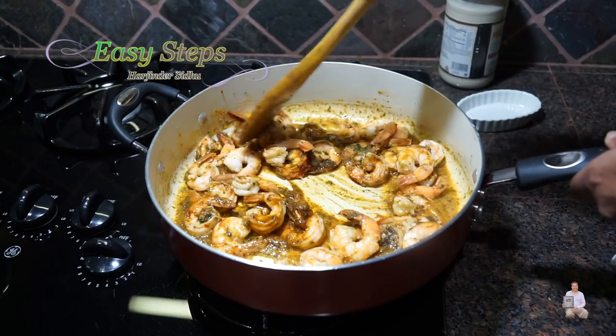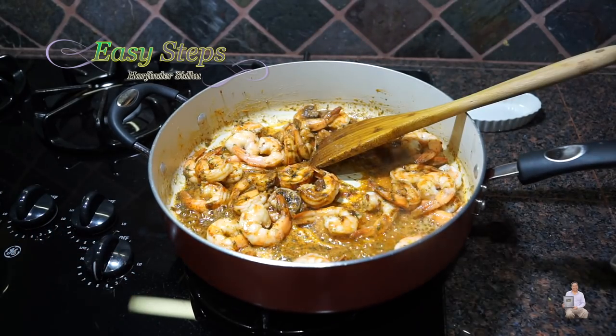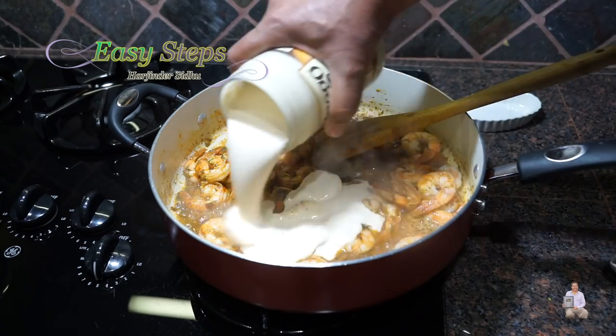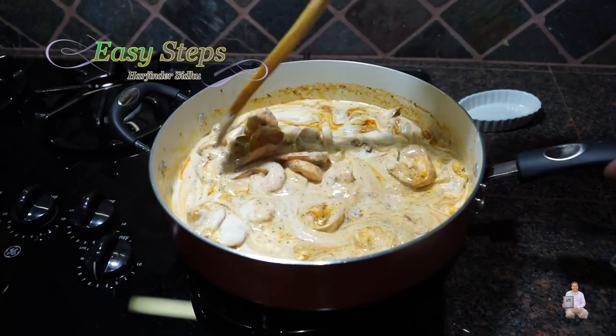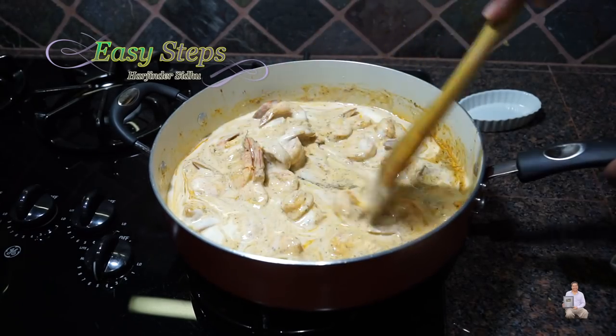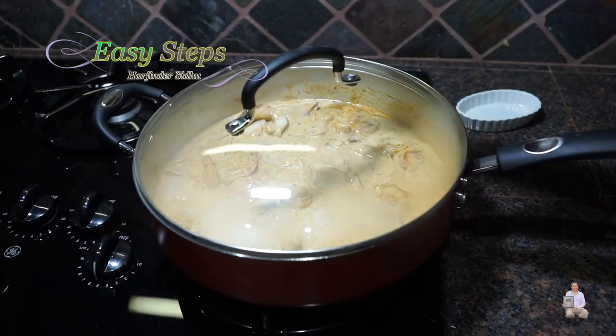Cooking the spices along with the shrimp for half a minute. I'll bring the gas to medium and add the alfredo sauce. Mix them well — once it's nicely combined, spread it evenly, cover with the lid, and cook for three minutes.